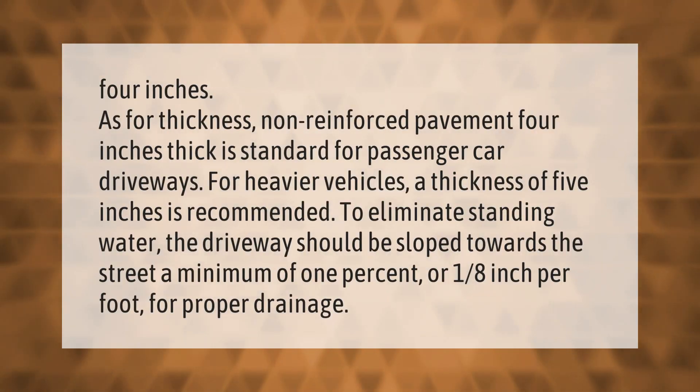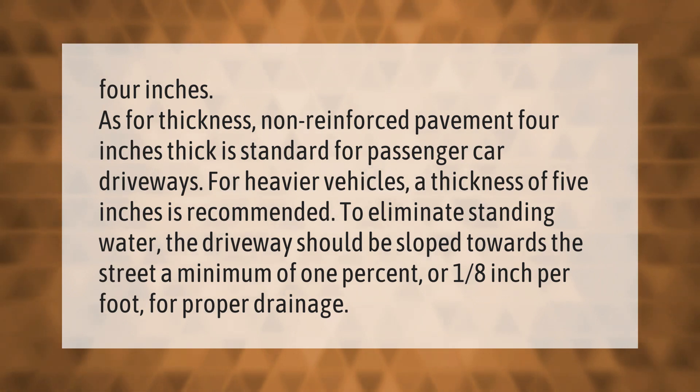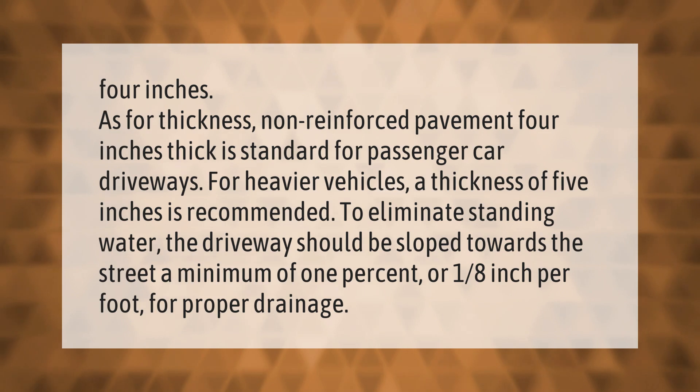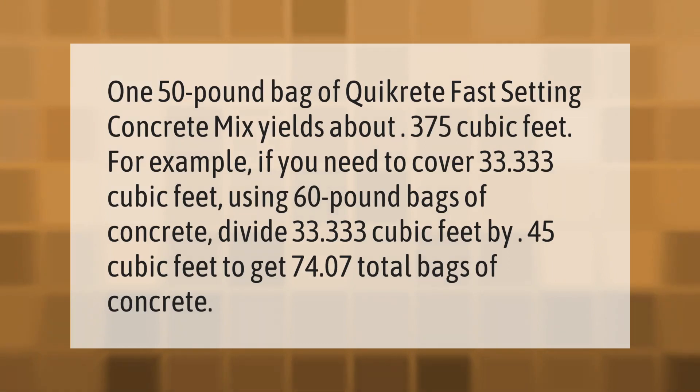For thickness, non-reinforced pavement four inches thick is standard for passenger car driveways. For heavier vehicles, a thickness of five inches is recommended. To eliminate standing water, the driveway should be sloped towards the street a minimum of one percent, or one-eighth inch per foot, for proper drainage.